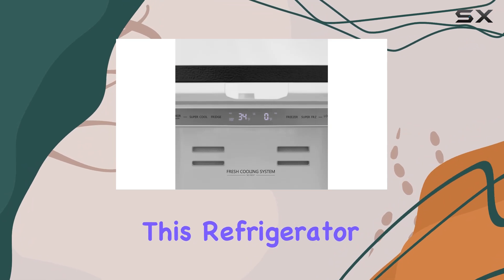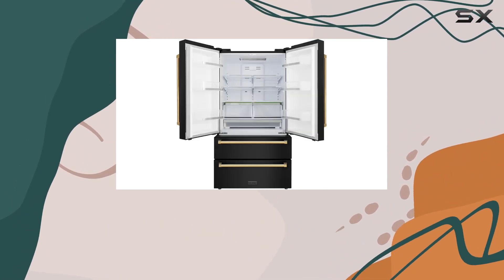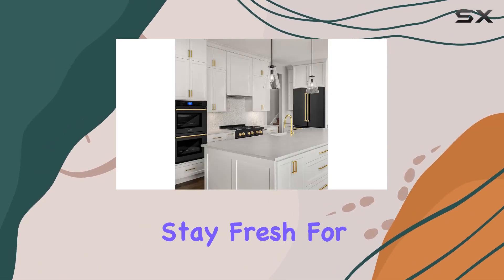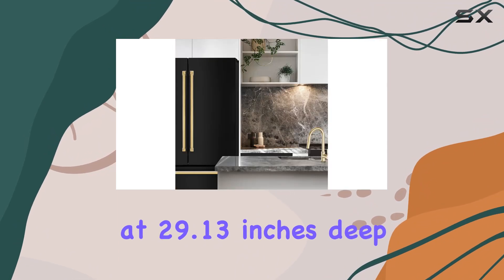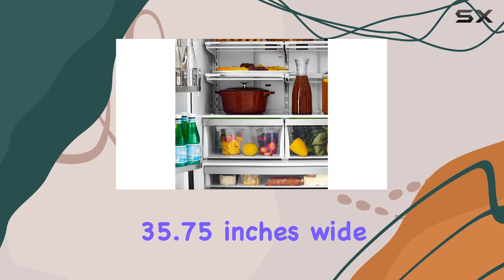Temperature control is key when it comes to keeping your food fresh, and this refrigerator doesn't disappoint. With adjustable settings for both the refrigerator and freezer compartments, you can create the perfect cooling environment for your items, ensuring they stay fresh for longer.